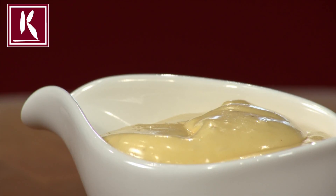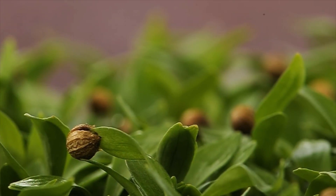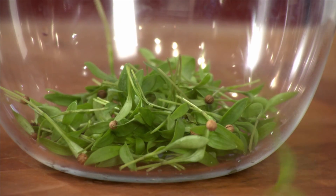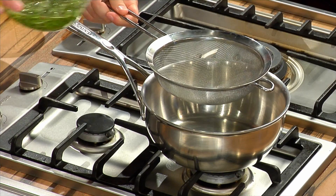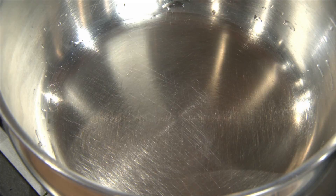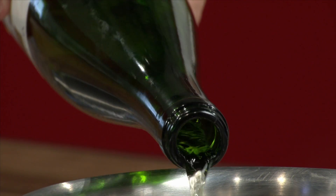Goa Cress infused into vinegar is a perfect base for an exciting hollandaise sauce. After one night of infusion, the vinegar is ready for use. The flavor remains optimal for one to two days. The Cress flavor is best maintained at low or room temperature. This vinegar is perfect for use in a dressing or hollandaise sauce.